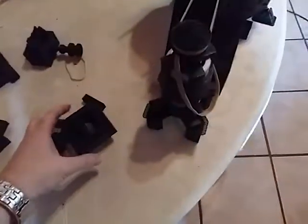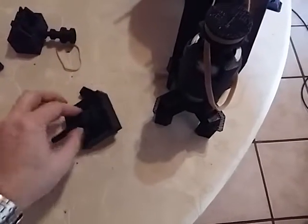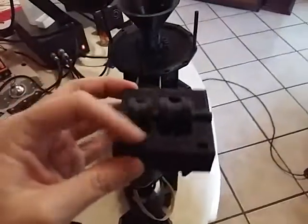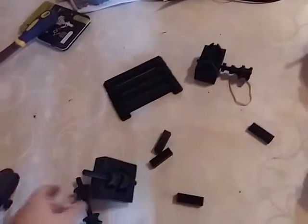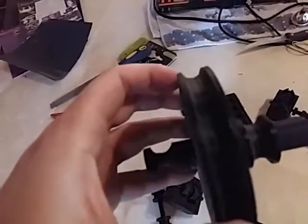The good news is it seems to be functioning quite well. I've printed a couple more of the internal pulleys. That's a bit deep, but I guess I'm gonna learn the hard way.